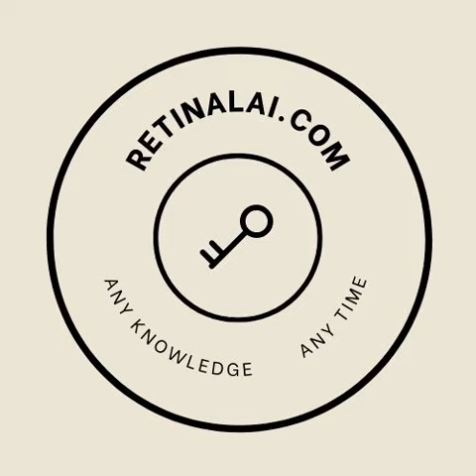Good morning everyone. Today I'm here to talk to you about how to fix a flat tire. First, let's go over the basics of what you'll need. You'll need a jack, a lug wrench, and a spare tire. Make sure you have these items in your car before you get started.